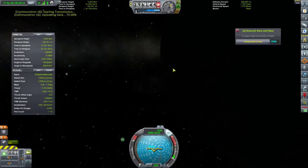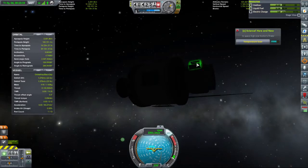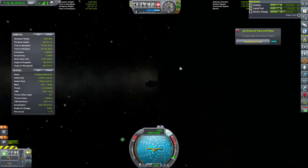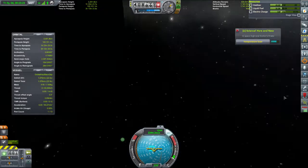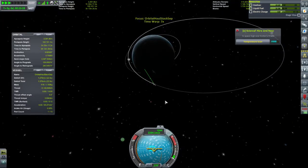We'll transmit that extra little bit of science. What are we doing on power? Plenty. We are in eclipse right now, so it's probably not for the best to be doing any power-intensive work.